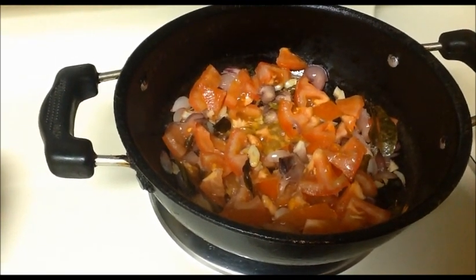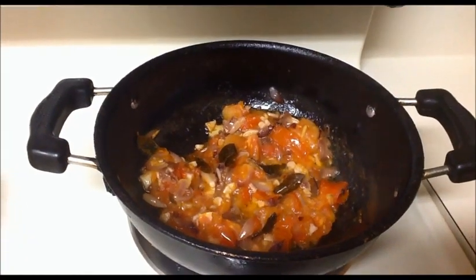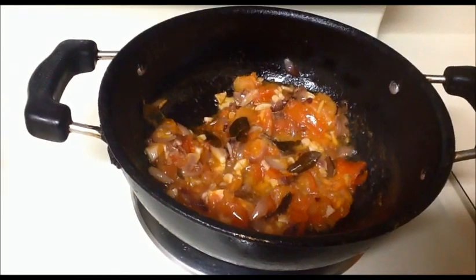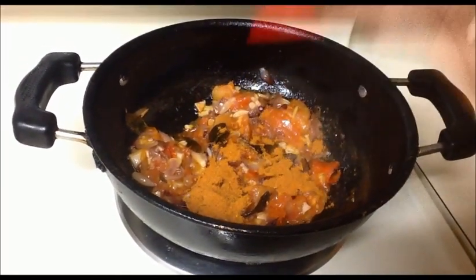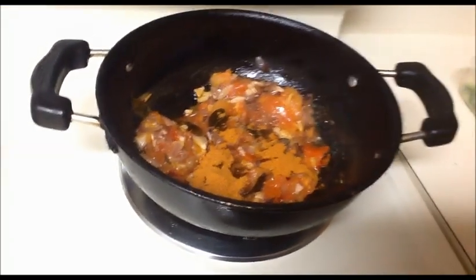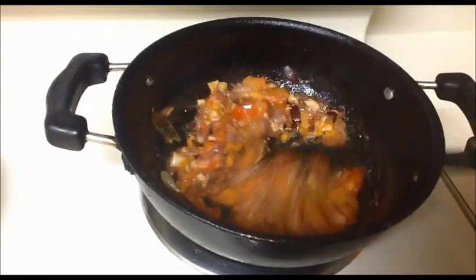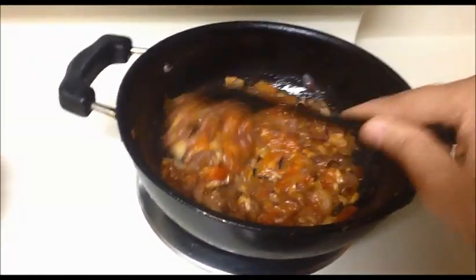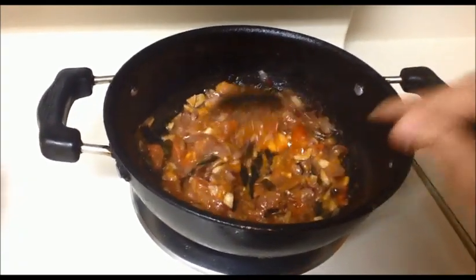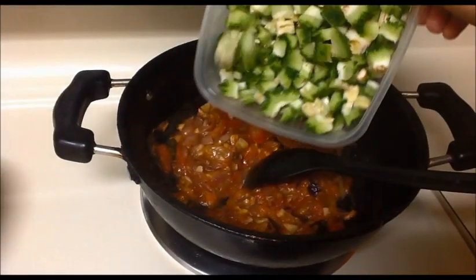Now I'm going to add the chopped bitter gourd, then I'm going to add one tablespoon of sambar powder. Mix it all together nicely.